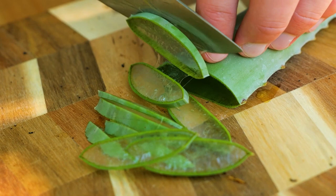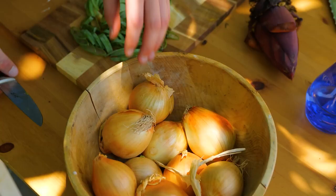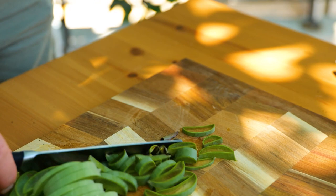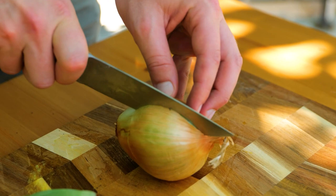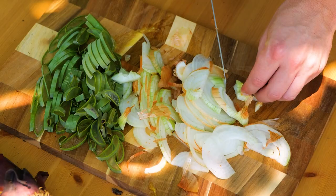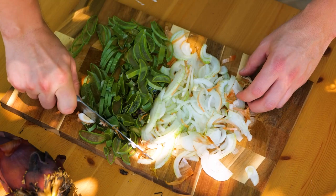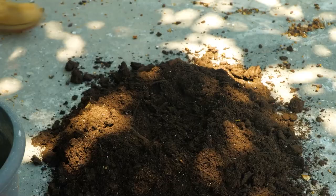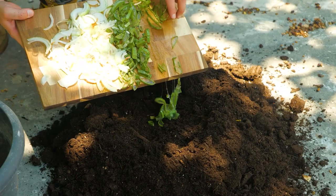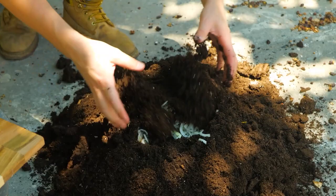First, finely slice the aloe leaves. Then add sliced onion and mix together. When blended with soil, it creates organic nutrient-rich fertilizer, which in turn helps plants to remain healthy and strong.